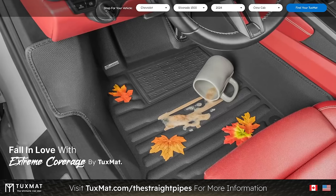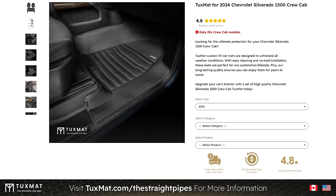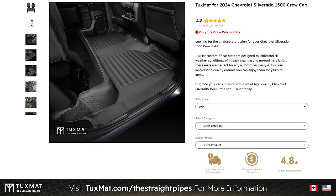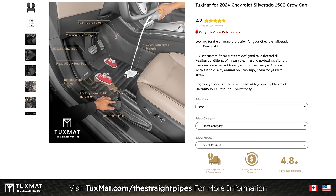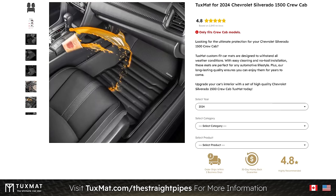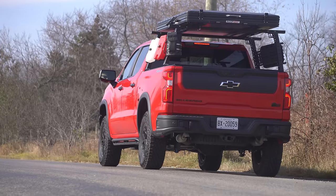Something is jingling back there — probably a shovel. With Christmas coming up, if you want a great gift for someone, check out TuxMat — go to tuxmat.com/thestraightpipes. They have mats for this vehicle. Think about how bad it is in winter when your carpets get wet and stay wet all season, or the salt stains that are a nightmare to clean in spring. TuxMat launch control.